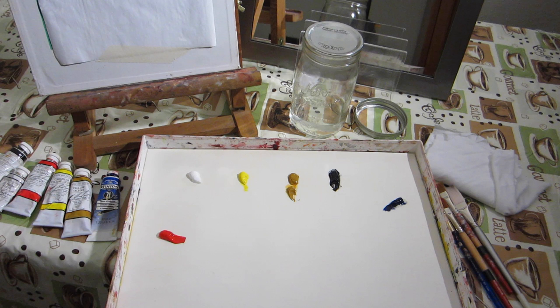Before you set your painting station up, make sure you cover any important surfaces that you don't want to get any paint on. I'm using a cheap vinyl tablecloth that I got from Walmart. This is the way I like to set up my painting station — all of my supplies are on hand and I can easily reach anything at any time.